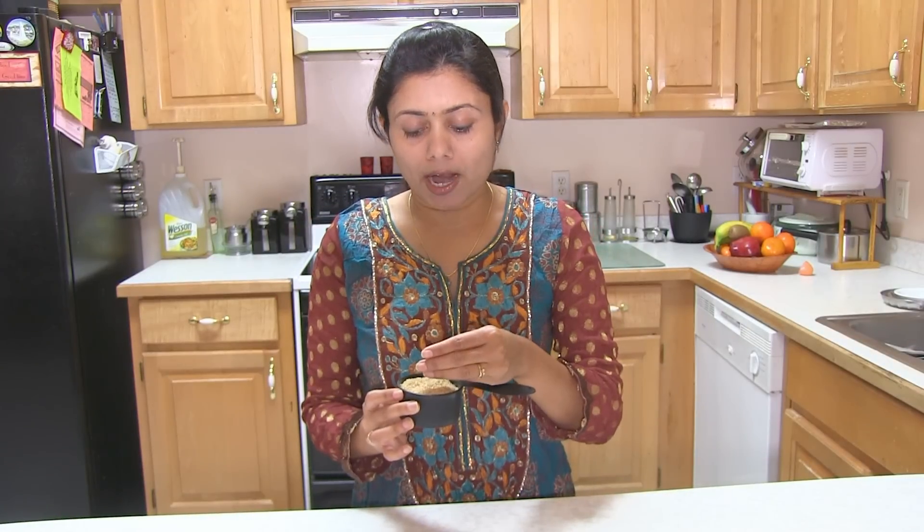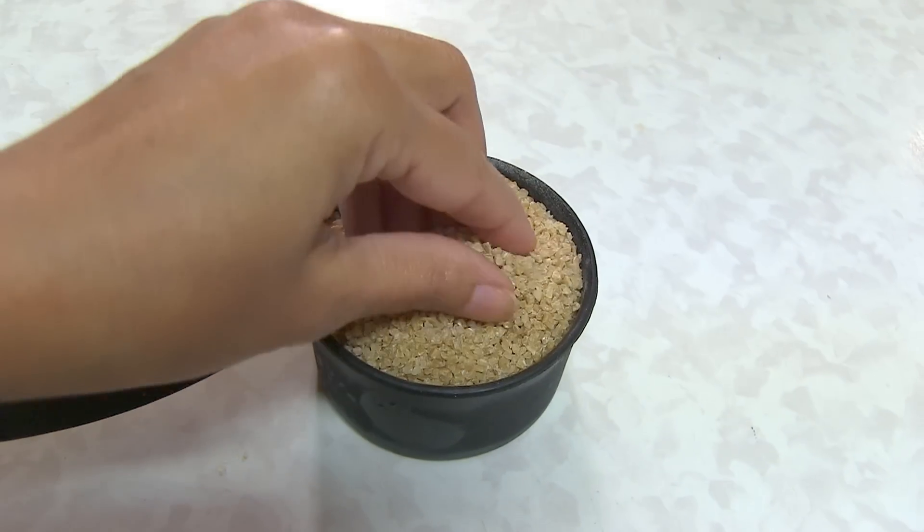Lapsi is basically cracked wheat. It is also known as farah, or farah Lapsi. Here is how it looks — you can find it easily at any Indian grocer's. So let's start making Lapsi.